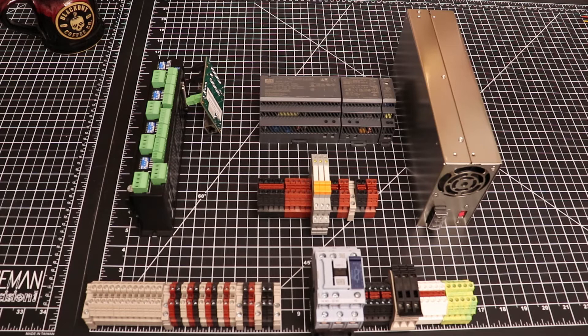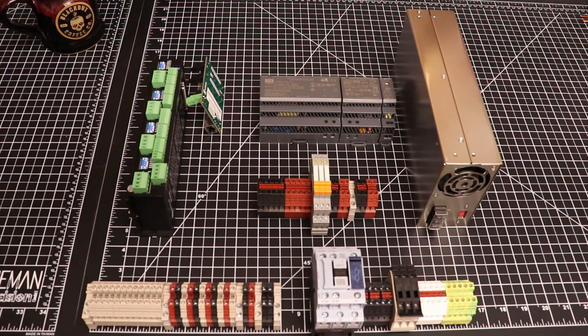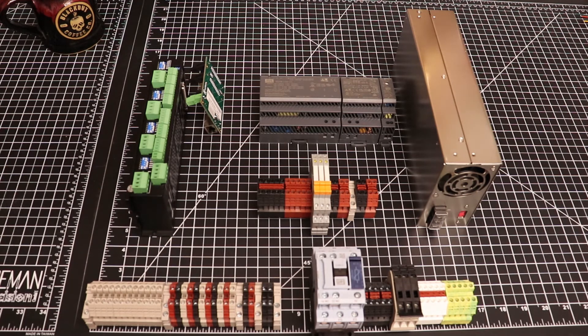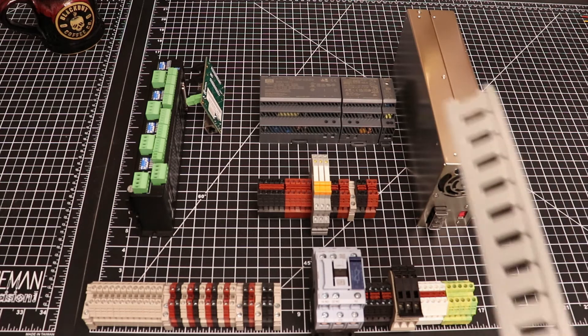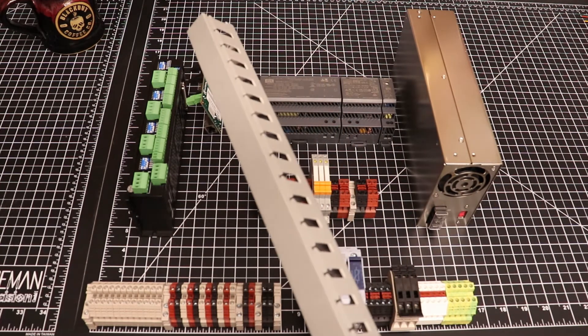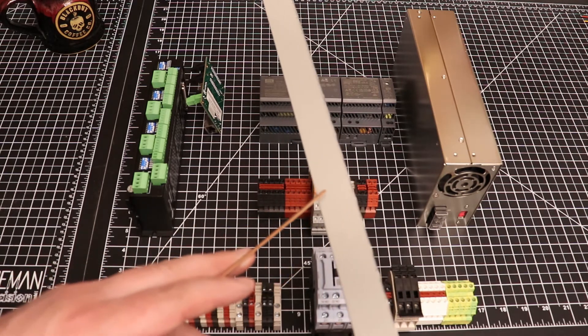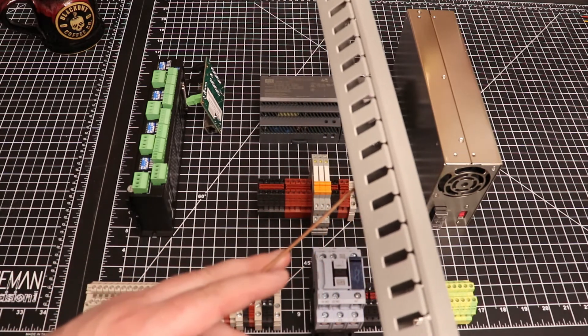The reason we're going to do that is because I want to leave enough space here to mount our wire trunking. For those not familiar, that is this component here. It comes in many lengths and you just cut it down to size for what you need. I'll be using a one inch wide by one and a half inch tall variety.